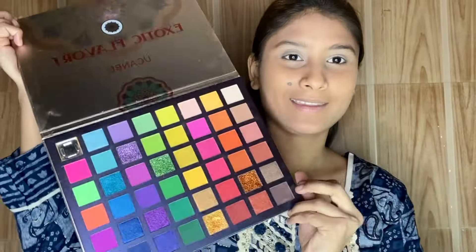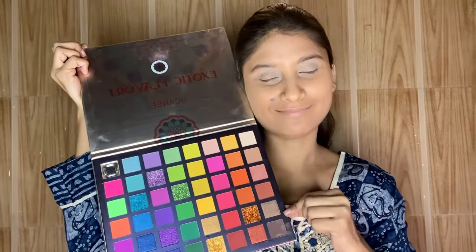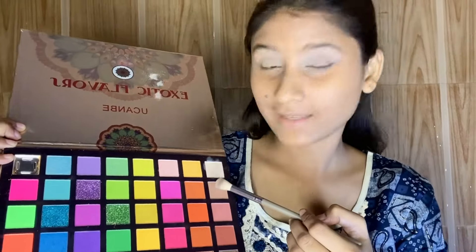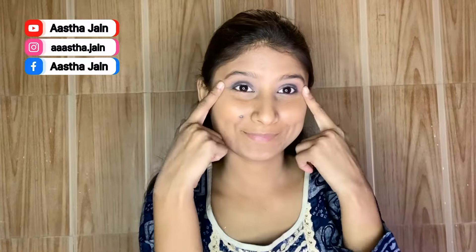Next, I am using the You Can Be Exotic 48 Eyeshadow Colors palette. I blend a skin-toned shade on my lid so no creases appear. Then I apply a light brown transition shade on both eyes. After that, I dab on a blue shade and blend it properly. I then blend it out with a brown shade for a clean look. You can see how pretty the look has come together.